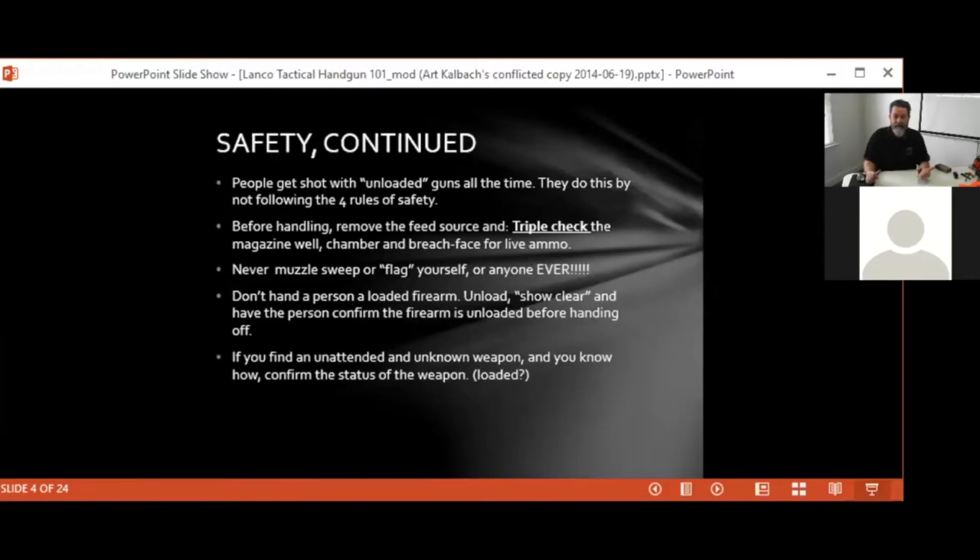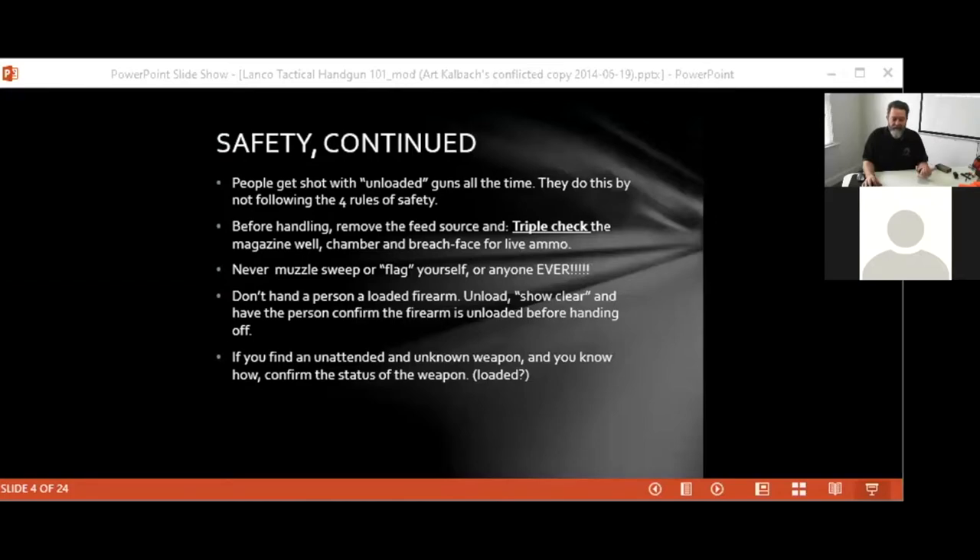If you find a firearm that's unattended or left for an unknown reason — this does happen at ranges — if you can verify it's unloaded and make it safe, do so. If not, just leave it alone and find somebody who is familiar with that system to make sure the firearm is safe. At the range where I was head range safety officer, I had a person call to say an AR-15 was sitting in the rifle rack with nobody around. Luckily for the owner, the person who found it was honest — that's a $600 to $1,000 mistake.